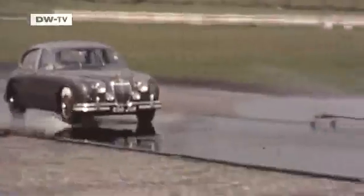Aquaplaning is always a concern, especially with the high speeds involved in motorsports. Aquaplaning results from too much water on the road, explains racing driver Patrick Simon. The tire is unable to remove the water underneath, so the car is left gliding and can no longer be steered or controlled.